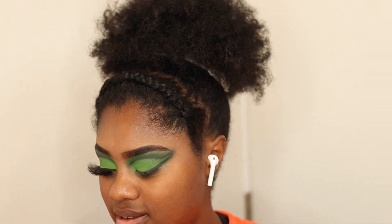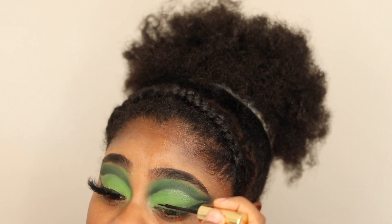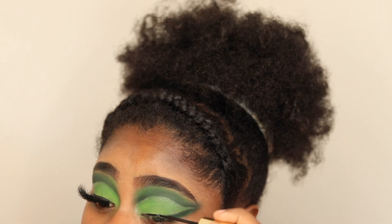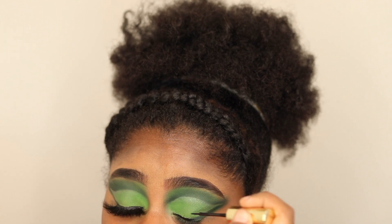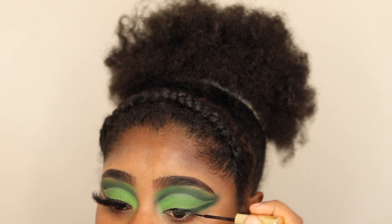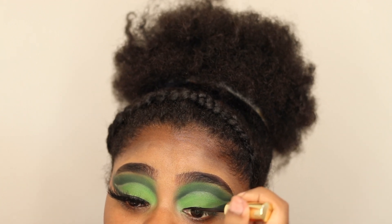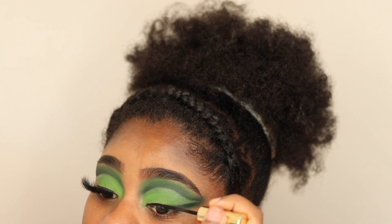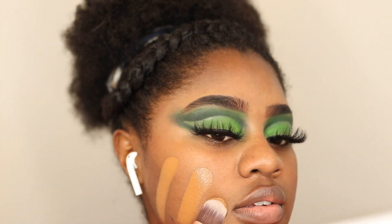So now I'm going in with some black liquid liner just to put over my lash line for the look, because I feel like when I do dramatic eye looks I can't not have eyeliner. Then I used my Fenty Pro Filter Foundation — a thin layer — and blended that out.